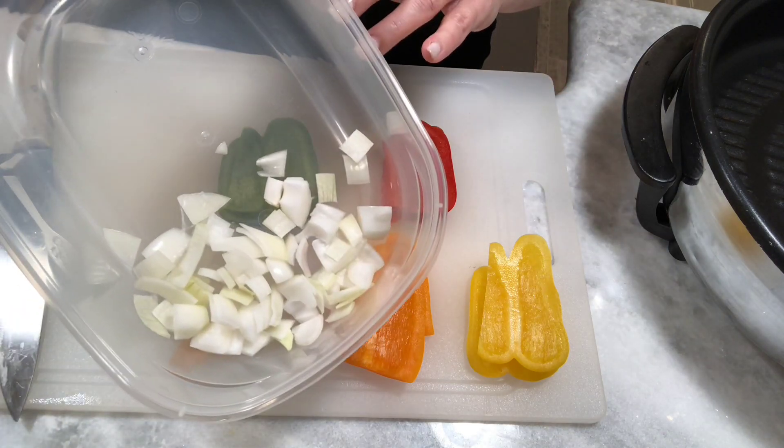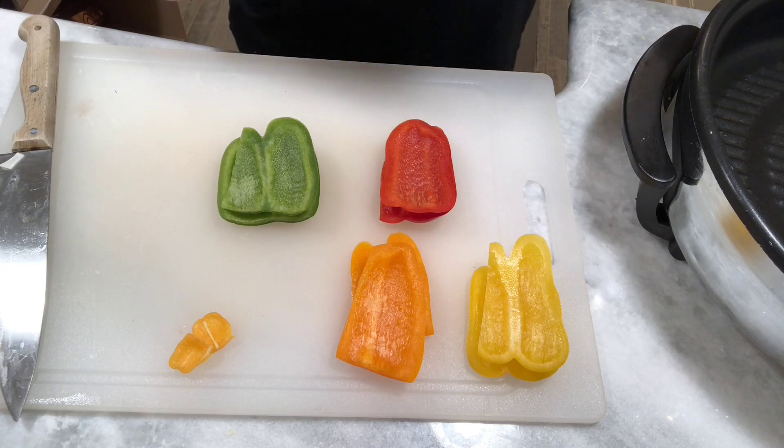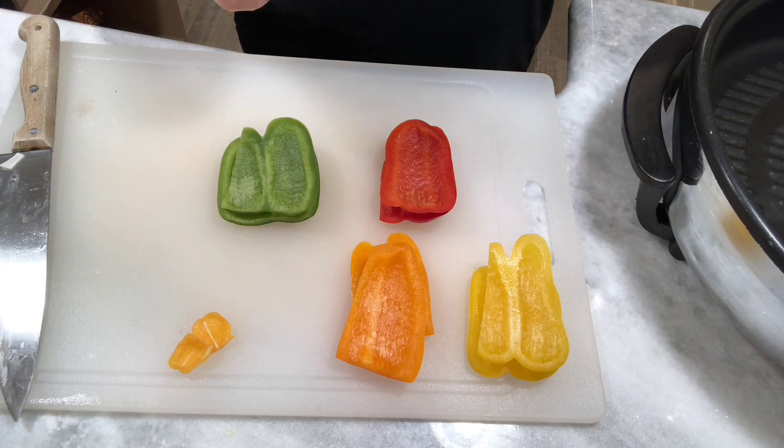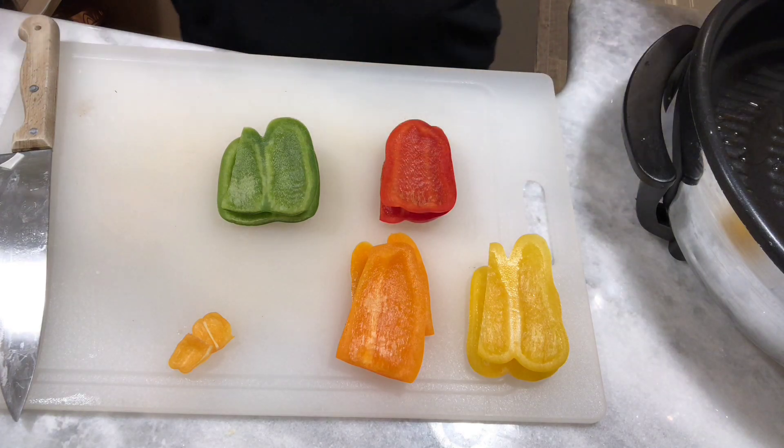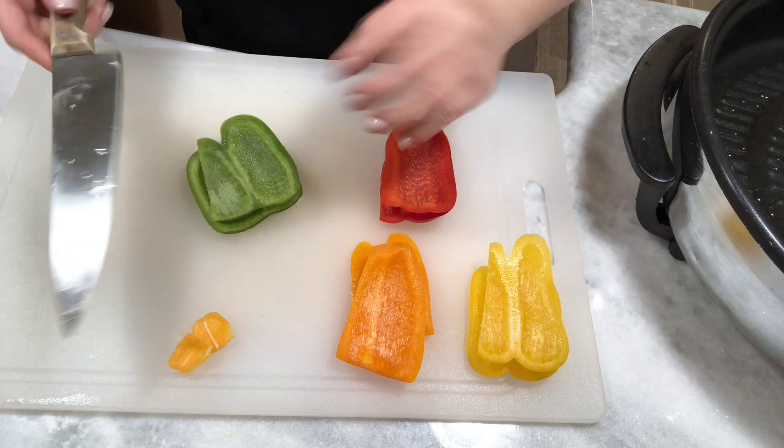I have diced up an onion here — set that over to the side. I have my electric skillet on medium-high heat and I'm going to put a couple of tablespoons of oil inside the pan and let that heat up. And then I'm just going to chop up some peppers.